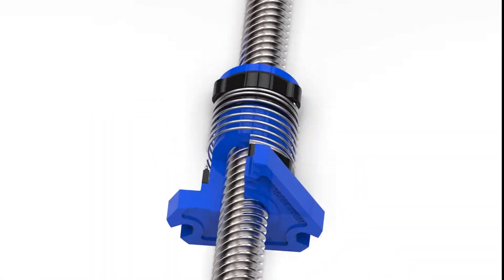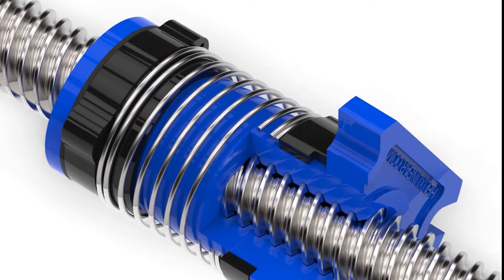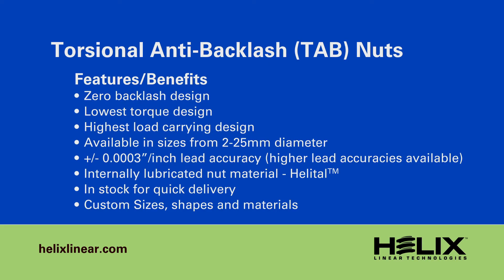We have refined our process of generating an ultra-precise internal thread in the nut, matched to the world's most accurate lead screws from Helix. These new nut designs are truly unique to Helix, and at their core is a thread which guarantees maximum load sharing, minimal torque, and longer life than any other nut of its kind.